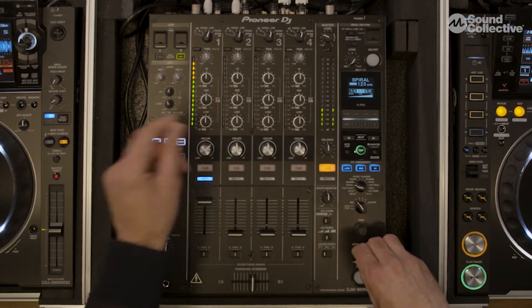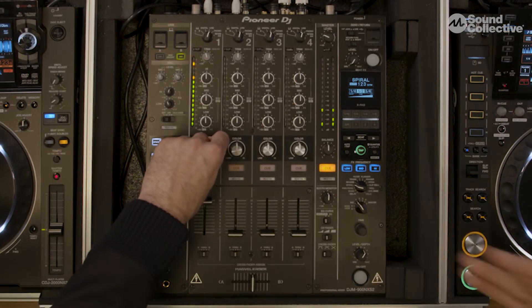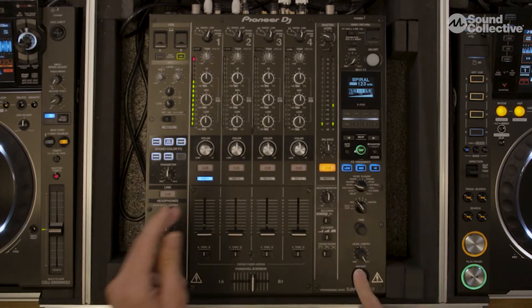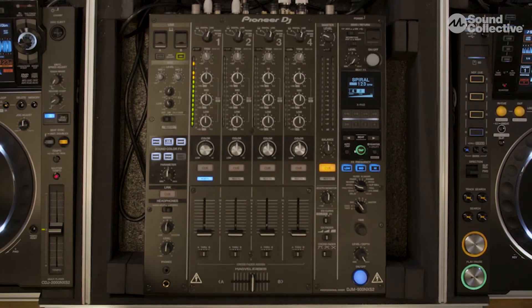I start to mix it in, the filter gets a nice little washy Spiral going, my other song would be mixing in normally, and then I cut my record, turn it off, and go the opposite direction — and this one starts to do like a slowdown effect. But if you don't touch those things, it does a nice delay tail that adds a nice little ambiance to your mixing workflow.